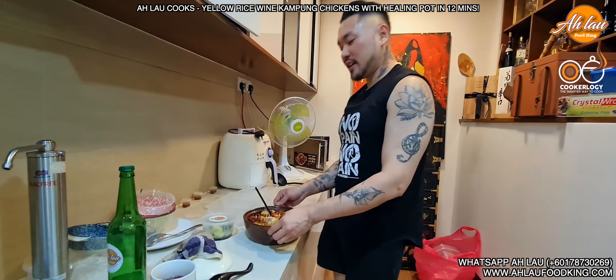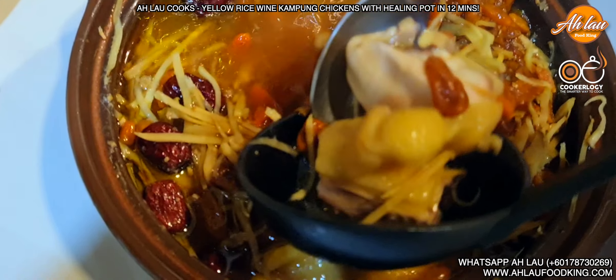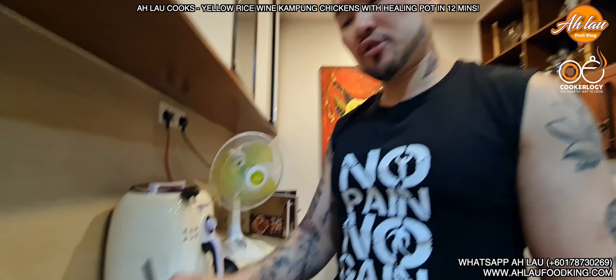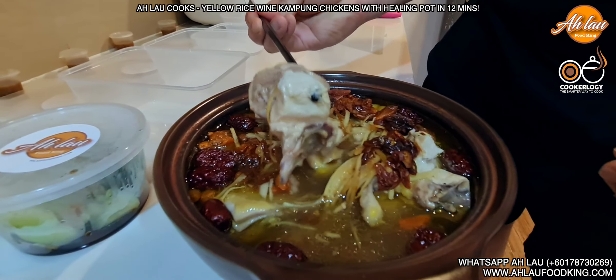It's very simple because this heating pot uses infrared — it cooks with light. It heats up the food really, really fast while at the same time maintaining the nutrition value inside. Amazing isn't it? This is all for you all. I will cook rice wine kampung chicken in 12 minutes!